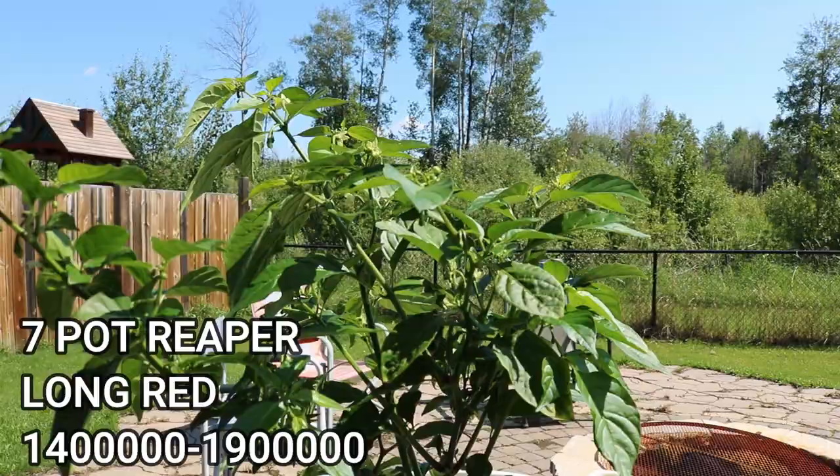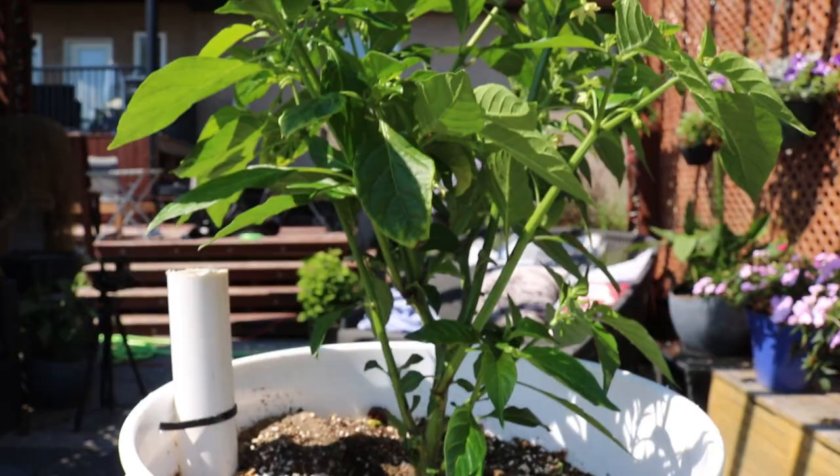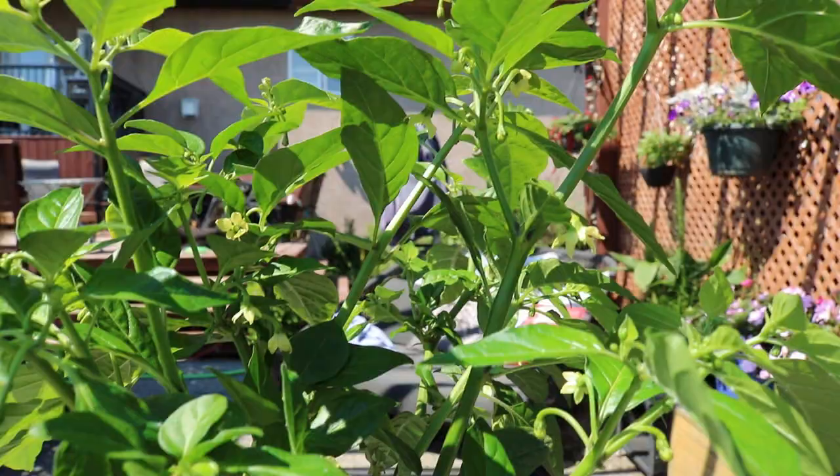Here's my 7 Pot Reaper Long Red — I've never grown this pepper before and I'm kind of curious to see what kind of fruit we're going to get off it. The plant looks great with lots of blossoms and lots of buds on it. Can't wait to see when we start getting some peppers.